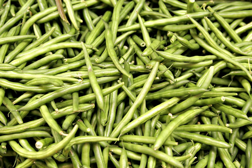Pole beans have a climbing habit and produce a twisting vine, which must be supported by "poles", trellises, or other means. Pole beans may be common beans, runner beans, or yardlong beans. Half runner beans have both bush and pole characteristics, and are sometimes classified separately from bush and pole varieties.